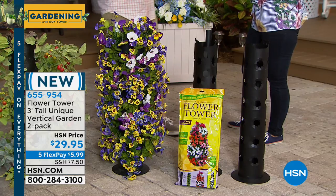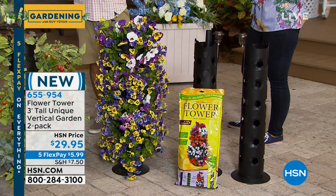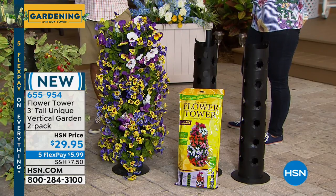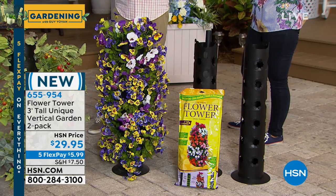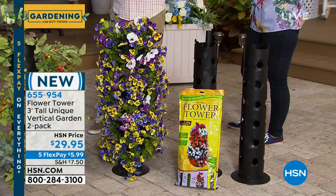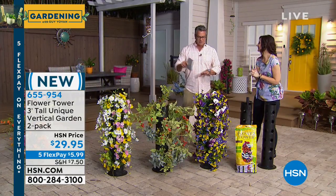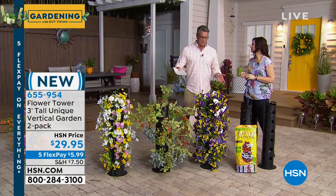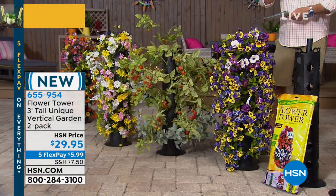You may not have room for big giant plants or pots. This takes advantage of the vertical space you have — maybe on either side of your front door, on your patio, or a sun porch. It's only $29.95 and you get two of these. We've decorated them out; the flowers are sold separately and you can pick up flowers today — impatiens and all kinds of things that'll do well in here.